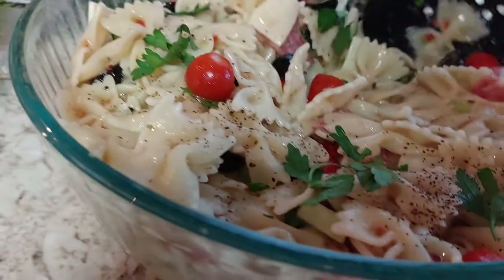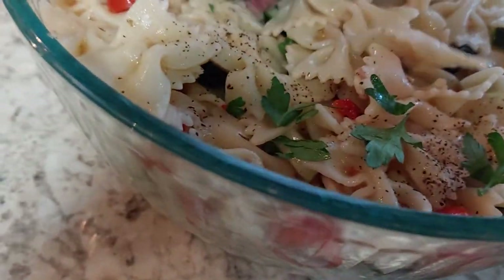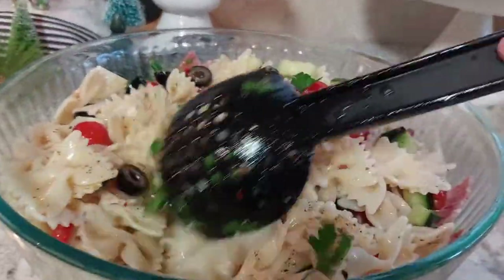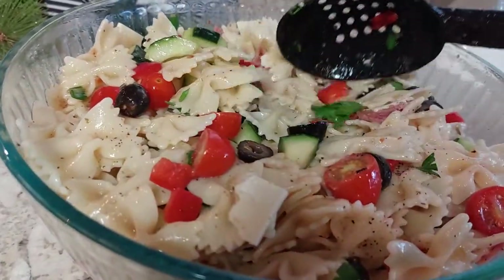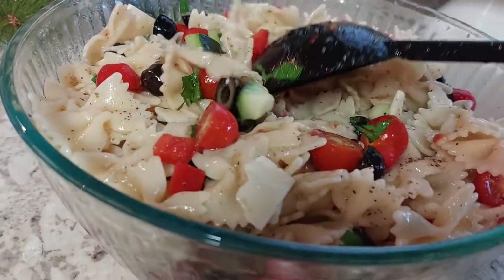That's what we're going to have for dinner tonight. I just love all the green and the red. I thought it turned out really cute. I got the bow tie noodles at TJ Maxx.